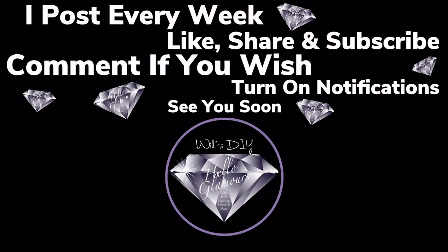I post new DIY videos every week, so like and share with family and friends and subscribe if you haven't. Comment if you wish, and turn on your notification bell for more upcoming videos. I'll see you on my next DIY upload — see you next year!